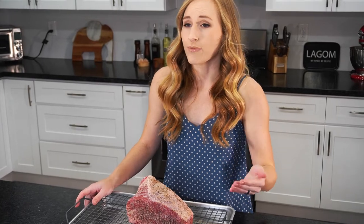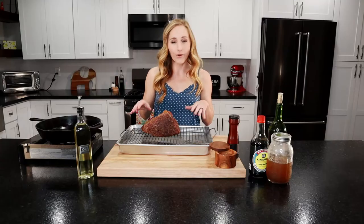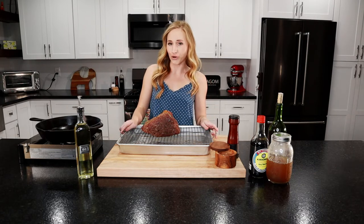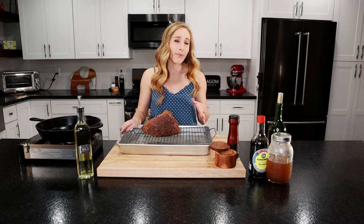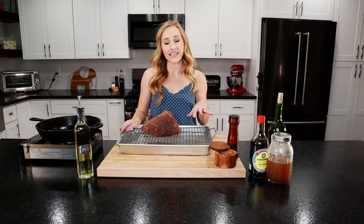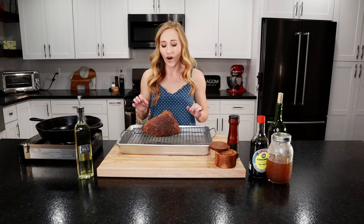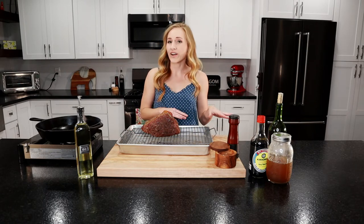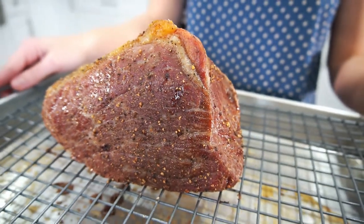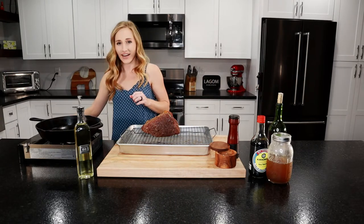It's actually better if it's cooked more on the rare side, which is what we're going to do today. Our beef was in the oven for about two hours and the meat thermometer registered 115 degrees. We're going to let this rest for about 15 to 20 minutes — it's going to continue to cook inside and the temperature is going to come up 10 to 15 degrees. So our final temp will be 125 to 130, which is perfect for rare to medium rare. We are going to sear it off now.